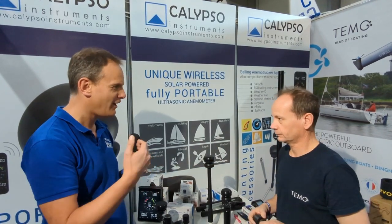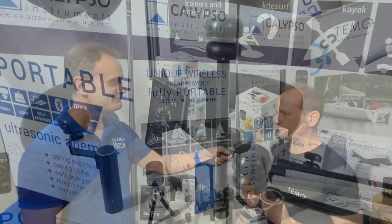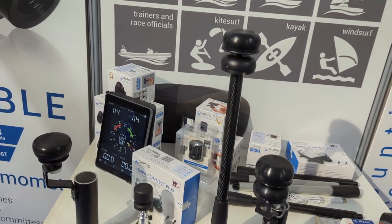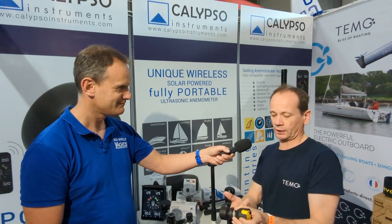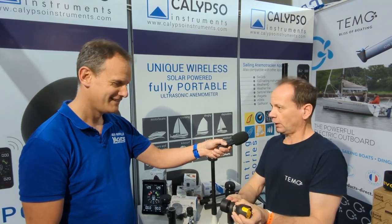How does an ultrasonic wind sensor work? To me, you always think wind sensor, moving parts — but this is just sitting there. Well, that's the beauty of ultrasonic technology: there are no moving parts, so no ball bearings to seize, no cups to break. There are four transducer plates around the top, sending sound waves to the base plate. They measure the time of flight and direction of those sound waves, and any wind flow going over is converted into wind speed and direction data — continuously beaming data all the time.